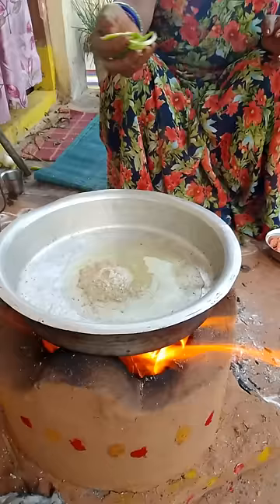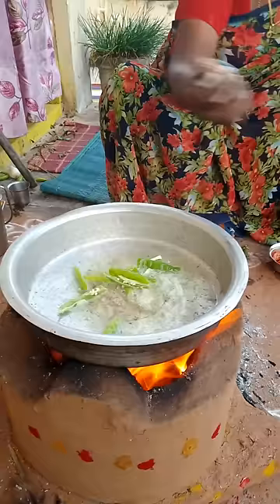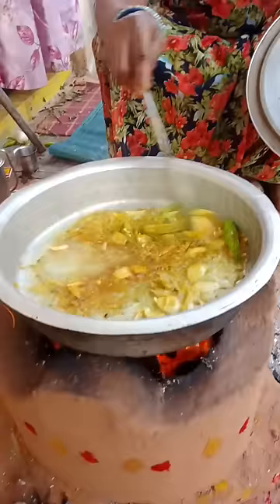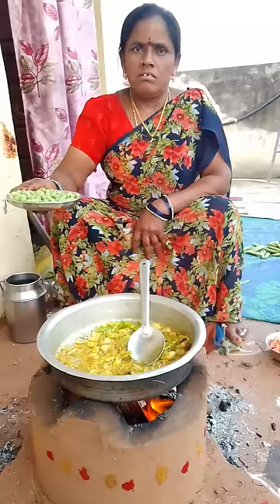You cook it with greens and I love whites. Then fry it with onions and flour. And then I cook it with garlic. Black beans.